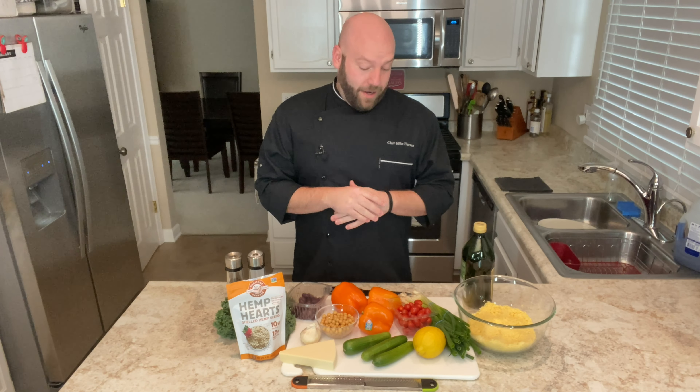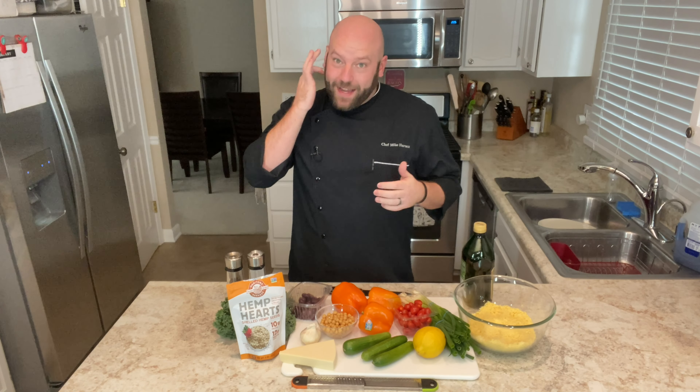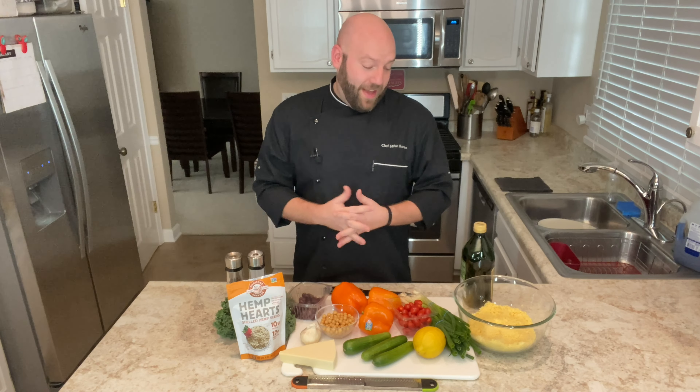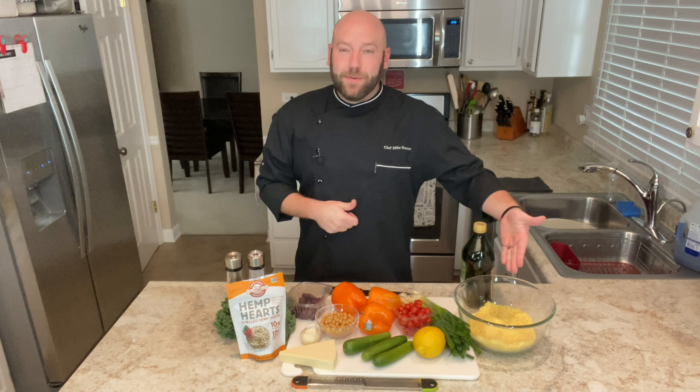Today we are going to clean out Chef Mike's fridge. I'm a consultant, so I have a lot of extra ingredients laying around, and instead of going out and buying stuff and doing new things, I'm literally cleaning out the fridge today. But I'm going to use couscous as the base.